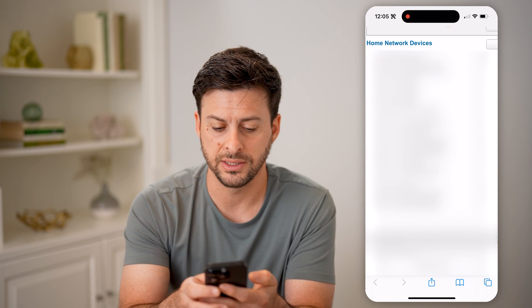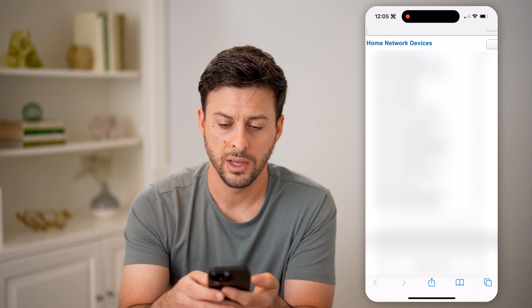If I scroll down here, you can see all of the devices connected to my home network. And if I scroll over, it will show each individual one and whether it is connected to the 5 gigahertz network or the 2.4 gigahertz.